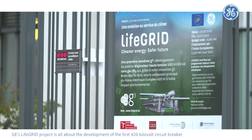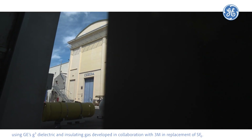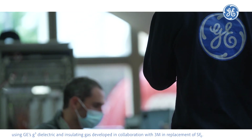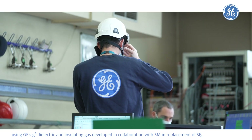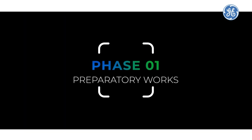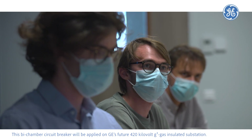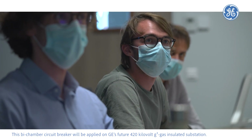GE's Life Grid project is all about the development of the first 420 kV circuit breaker using GE's G³ dielectric and insulating gas, developed in collaboration with 3M, as a replacement for SF6. This circuit breaker will be applied on GE's future 420 kV G³ gas insulated substation.